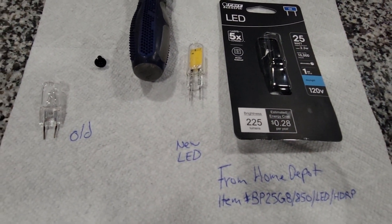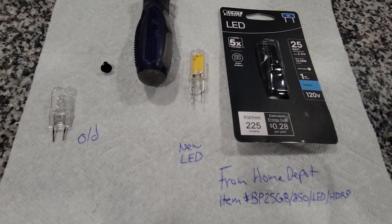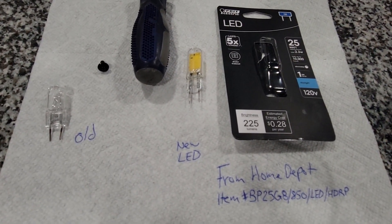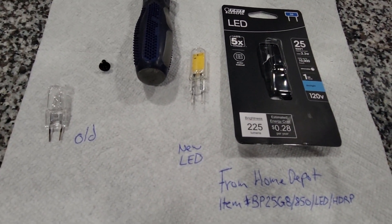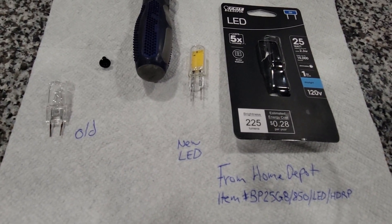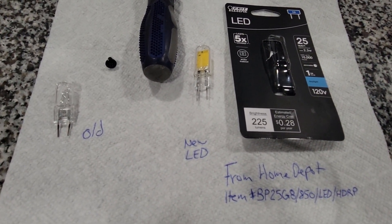The LED is much brighter and it's also dimmable, since the microwave has three settings: high, low, and off. So let's put this LED in — we're going to slide it right into place and close it up. Repeat the steps in opposite order.